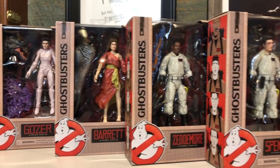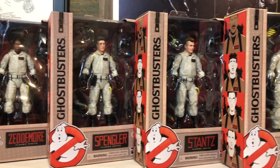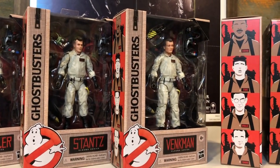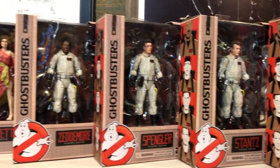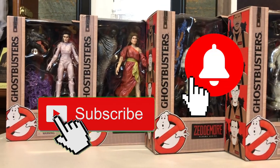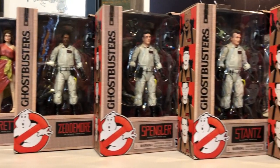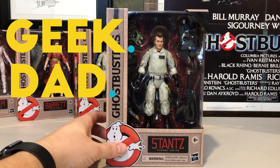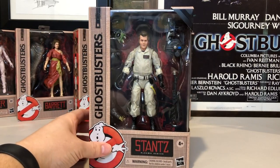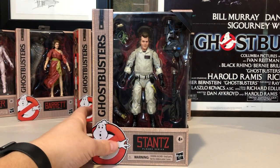I'm reviewing every single one of these figures, so after this review, definitely click on the links at the end card to take you to all the other reviews. Remember to hit like, hit subscribe, and click on that bell icon to be notified when the latest episode of Geek Dad Life drops. Welcome to Geek Dad Life, I'm your host Jay Glaffelter, and we are continuing on with our review of Hasbro's Ghostbusters Plasma Series figures.